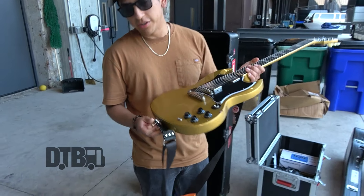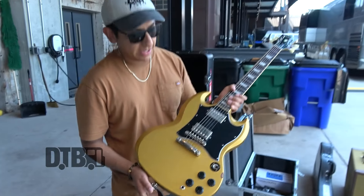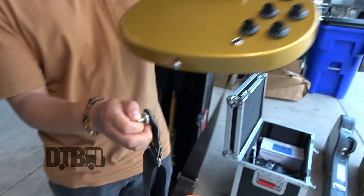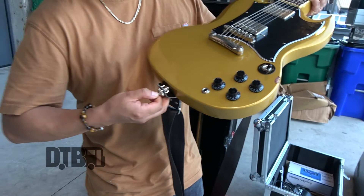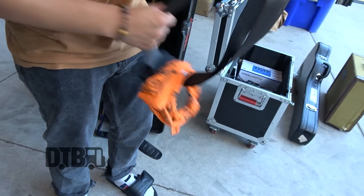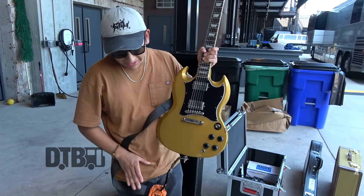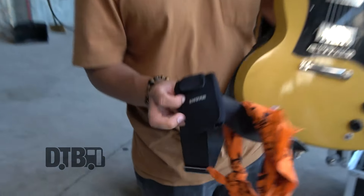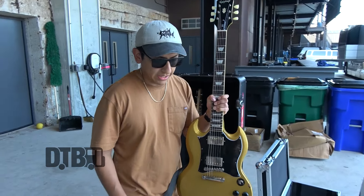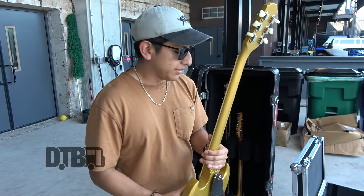I have Schaller strap locks on pretty much all my guitars — they're pretty sick, really easy to just slide in and off. And I got a little Ellis Dunes bandana that's just really cute; I threw it on when we toured with them last year. This is a little wireless pack — I use the Shure GLXD16, I think is the model, for the wireless system.